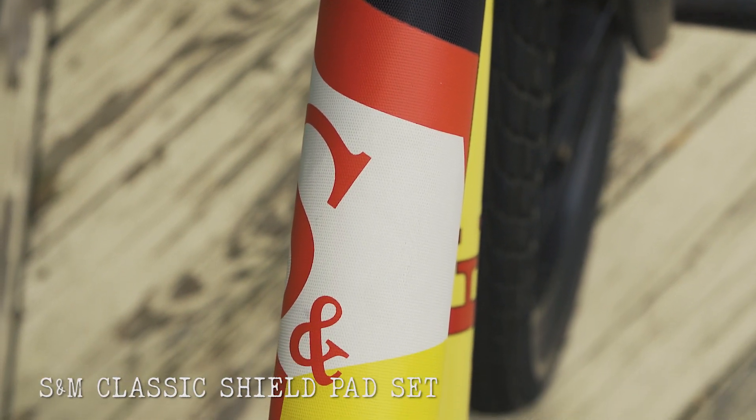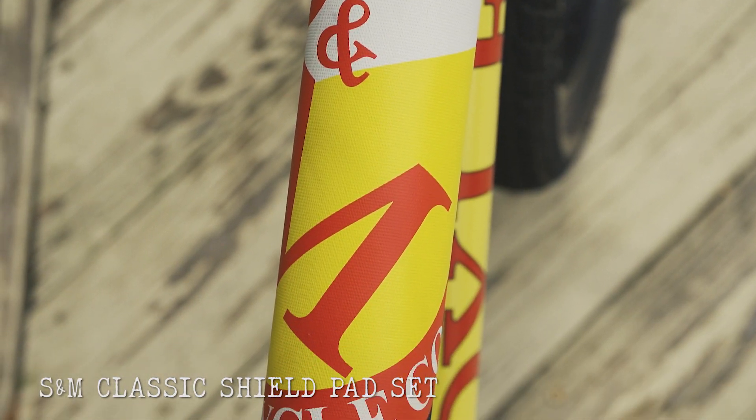So I'm very excited about the bike. Got the S&M pad on it, which is what I used to run when I was a kid — definitely a throwback bike to the bike that I had when I was 15 years old in 1996.